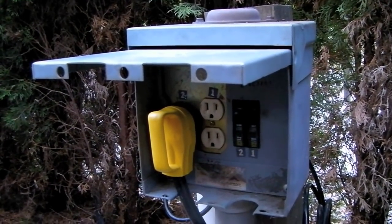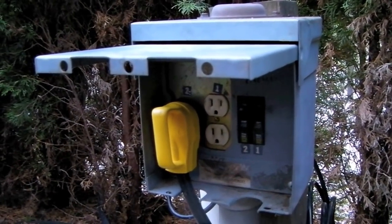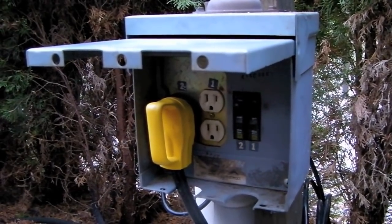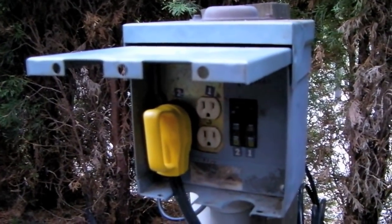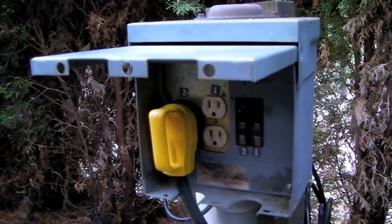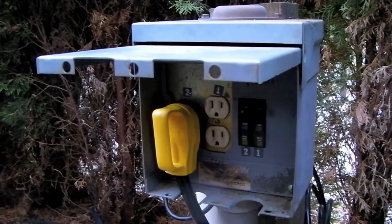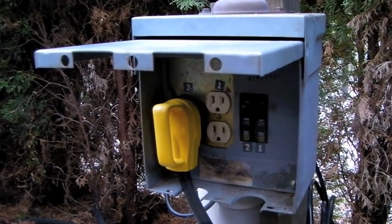Replacing the circuit breaker on an RV park power pedestal is something that 99.9% of RVers will never do. Since the site that we're staying on is owned by friends of ours, we're going to do them a favor and save them the cost of an electrician by replacing the 30 amp circuit breaker ourselves.